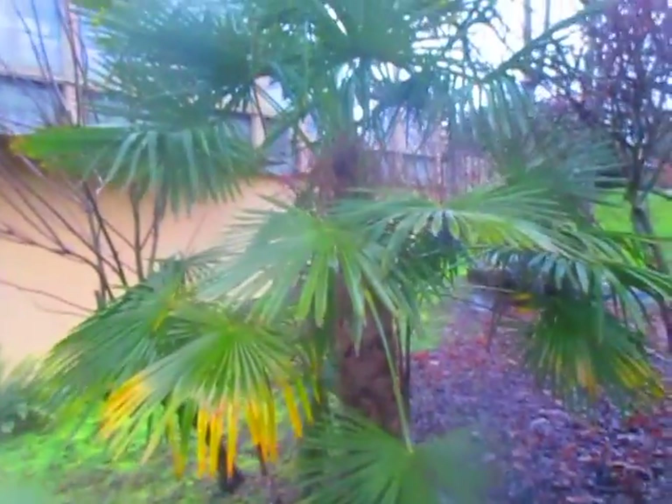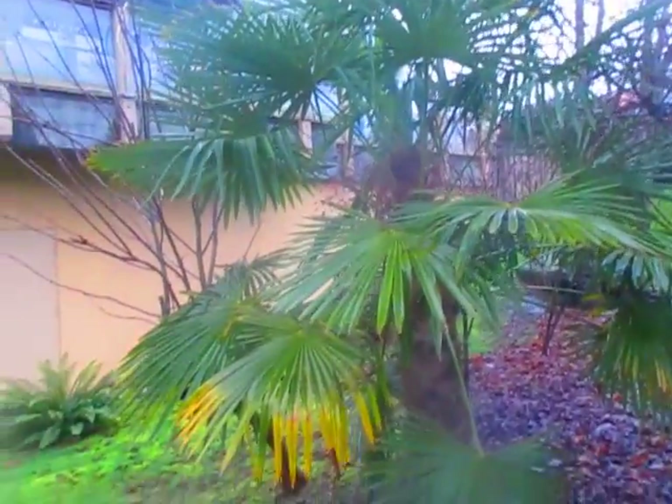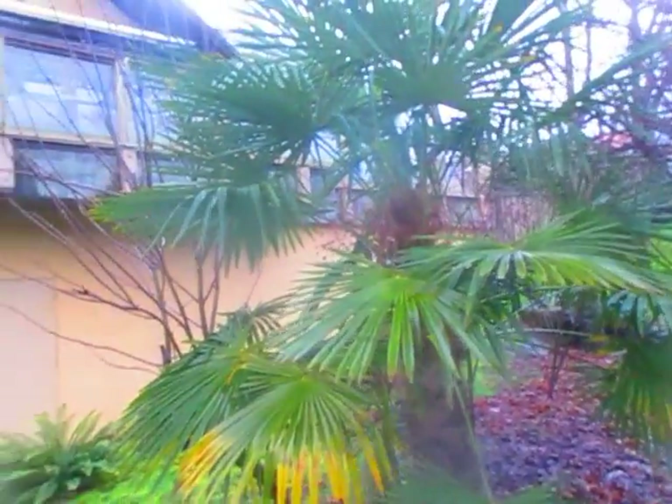It's the 23rd of January today. It's going to be another great day on Salt Spring Island. Looks like the clouds are breaking. It should be about 50 degrees. And they do grow here year-round, these palms — Trachycarpus fortunei, the Chinese windmill. They do love our climate.